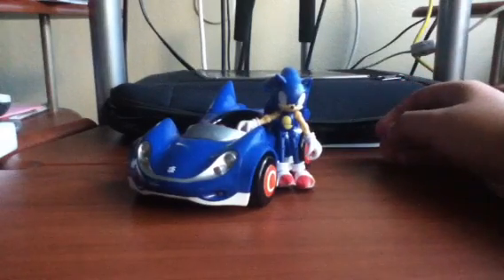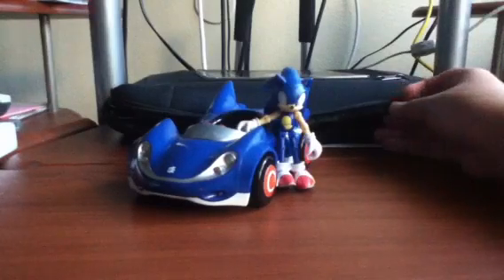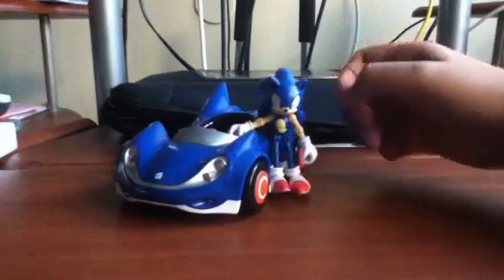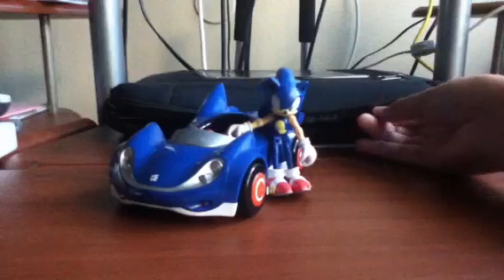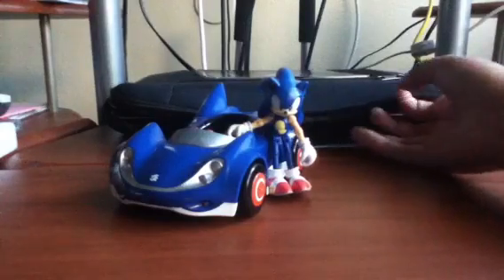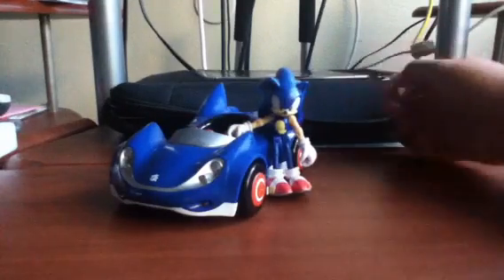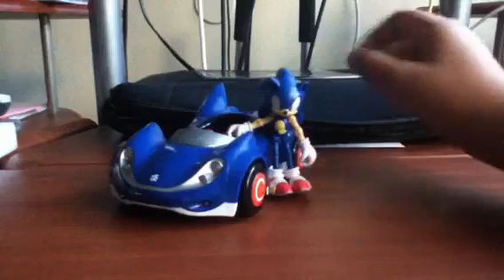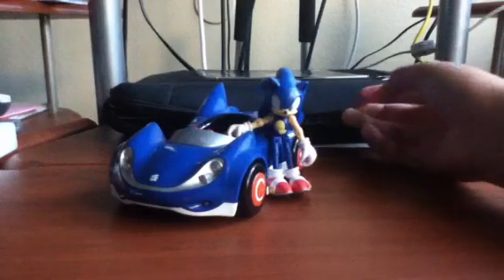So moving on to the last category, which will be what I rate it. What I rate this figure is 8 out of 10. The only reason I give it an 8 and not a 9 or 10 is because it's the same figure from the 3-inch line, and he doesn't stand up and they don't bring a stand with him. Also, most of the ones in the packaging were all broken when my dad bought it for me a few years back. He had to ask the person at the register to take out a new box and check inside it, because the ones on the aisle where the Sonic figures are were all broken. So it's pretty hard to find him.